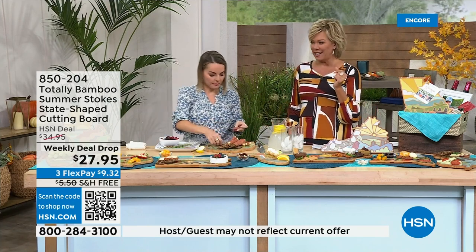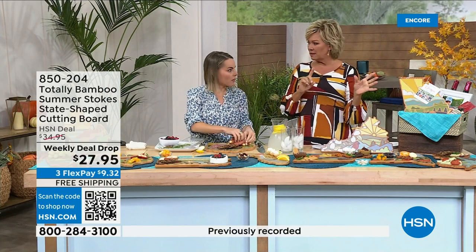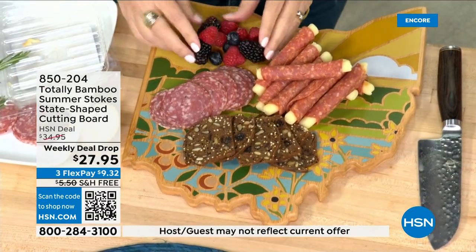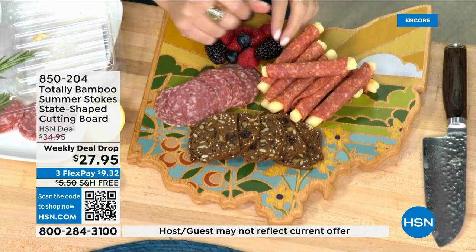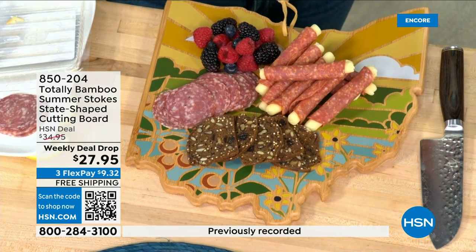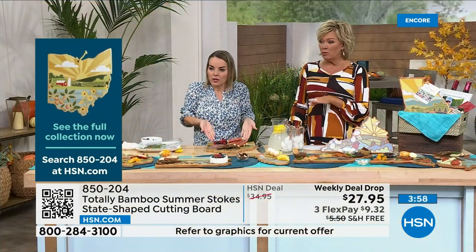The most limited state is North Dakota. We have every state — the only one we don't have is Hawaii, possibly because of the islands. Every other state we did — 49 states represented. As opposed to our destination boards, we started with a little less inventory here. Do check and see if yours is on there; it goes fast. When we first introduced these last year it was insane to see the response, and now they're even better.